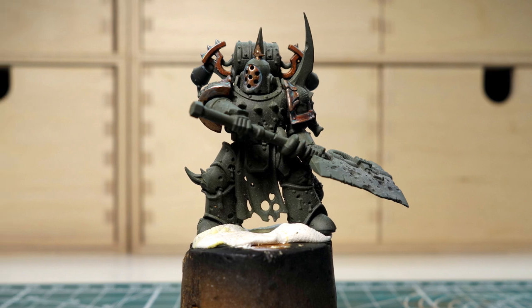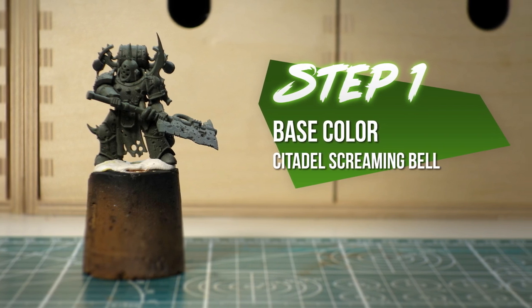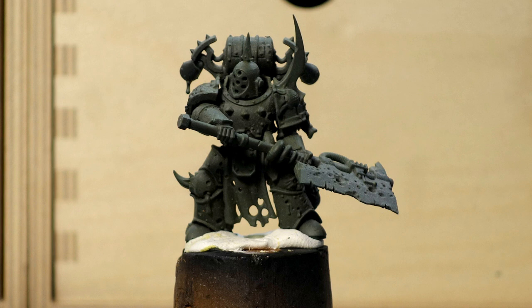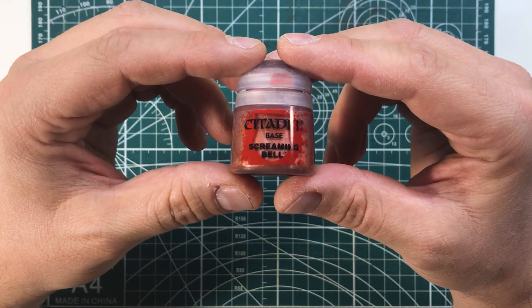In this video we are going to make a true metallic metal copper effect for the Death Guard. What we will see is nothing different from the classic Games Workshop color system. We have already seen it together on the painting of Zombicide's Zombie video.